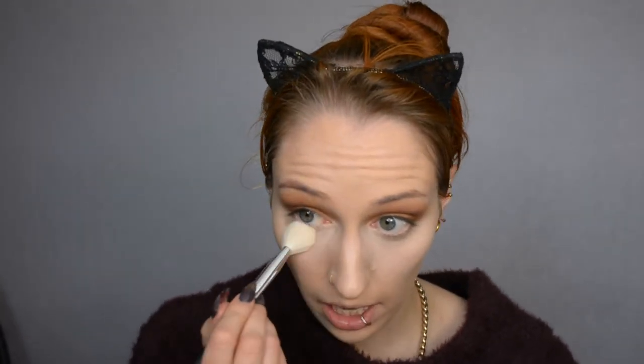Now I'm just setting the concealer and everything else with powder. The concealer I used is the skin tone concealer by Kiko — I like how it feels because you don't actually feel it on. One downside is that I don't think it has the best coverage; I would like a little bit more personally. But since I'm still going to blend brown underneath my eyes, it doesn't really matter all that much.